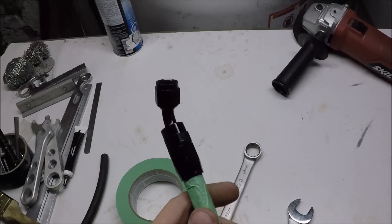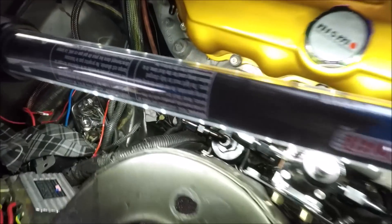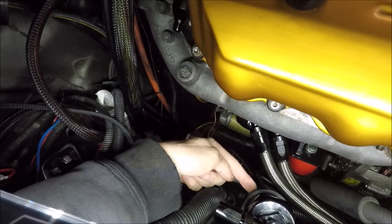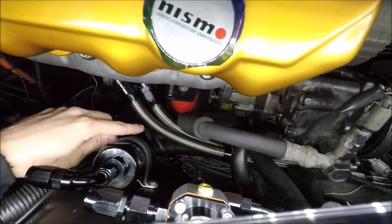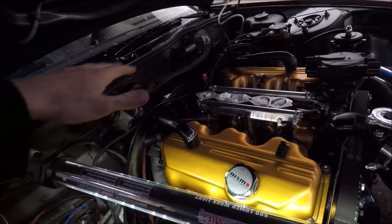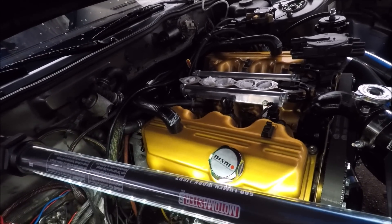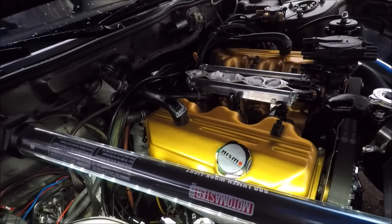Just finished up installing the fuel lines. Down here the one we just made with the stripes goes from the bottom of the fuel filter to our feed. I also made another line right over here that goes from the bottom of the fuel pressure regulator to our return. Those are the only two done at the moment, but now with those finished up I can get ready to build the lines that go to the rails - it's pretty much the exact same process, just a lot of trial and error test fitting. I'm going to take a little break and get back to you guys when I have some progress.